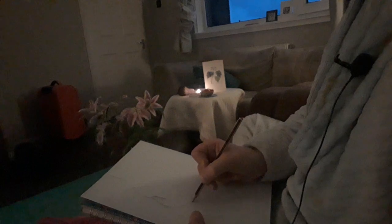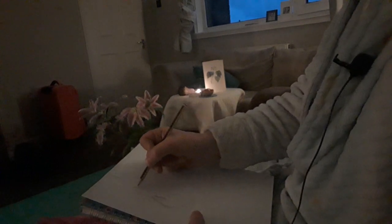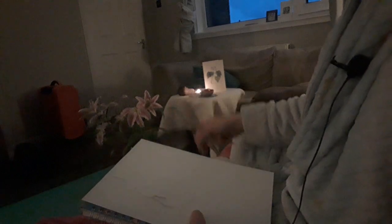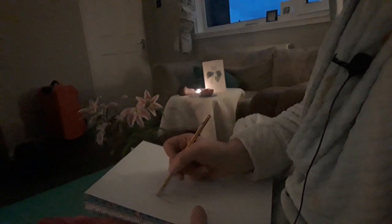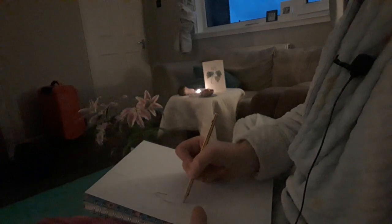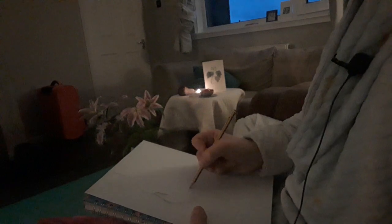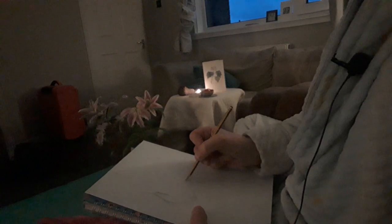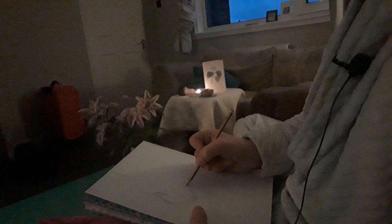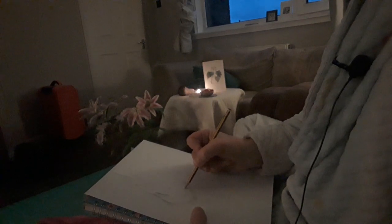I'm looking at the volume of this part in relation to that. And the shape of this part needs to be a touch bigger. I like the way that there's a little section of wall here that's going to outline the shape for me as well.